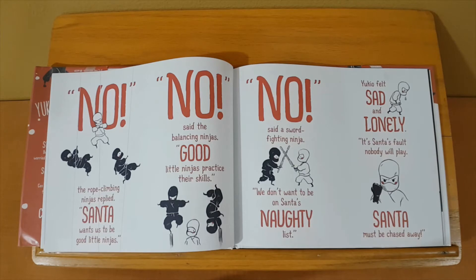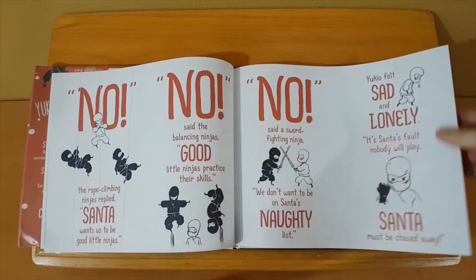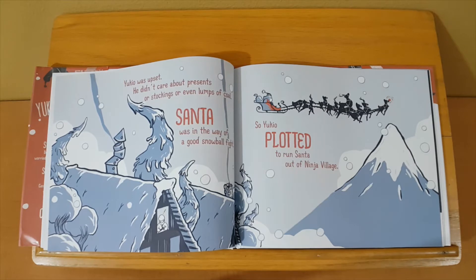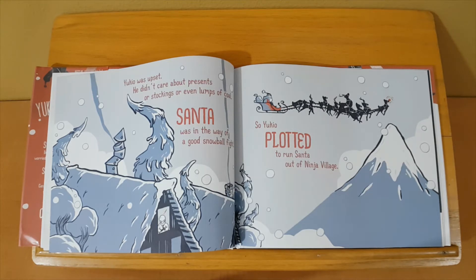'No,' the rope ninjas replied. 'Santa wants us to be good little ninjas.' 'No,' said the balancing ninjas, 'good little ninjas practice their skills.' 'No,' said the sword-fighting ninja, 'we don't want to be on Santa's naughty list.' Yukio felt sad and lonely. 'It's Santa's fault nobody will play — Santa must be chased away.'